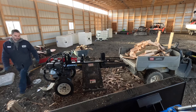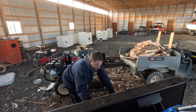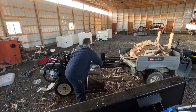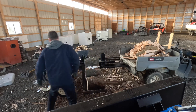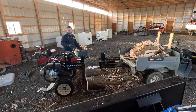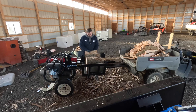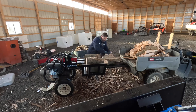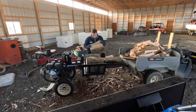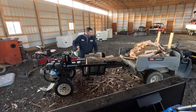I removed the six-way wedge, and now we're going to load up three rounds and I'm going to show you the single conventional cutting. Running equipment like this, it's always suggested to wear some type of hearing protection. I normally put earbuds in and just listen to music. These machines can get pretty noisy.